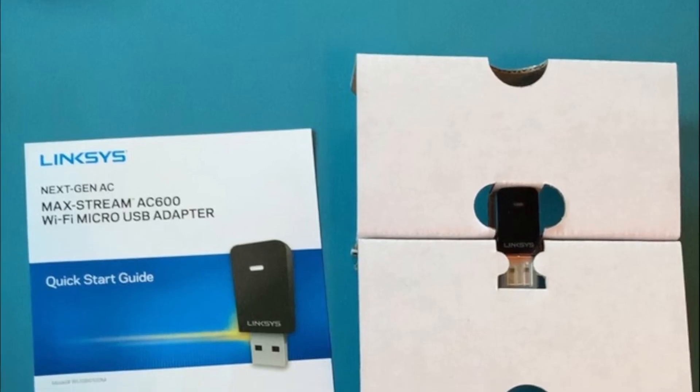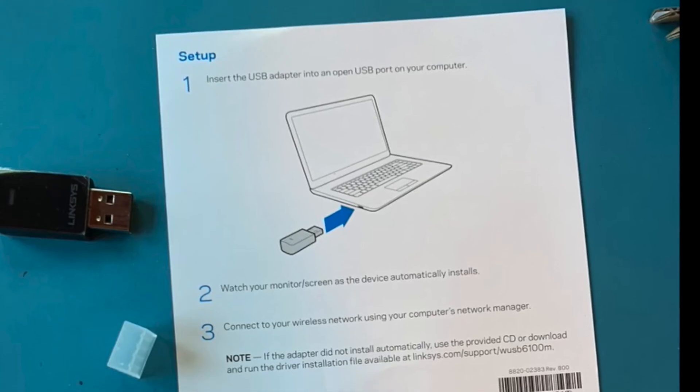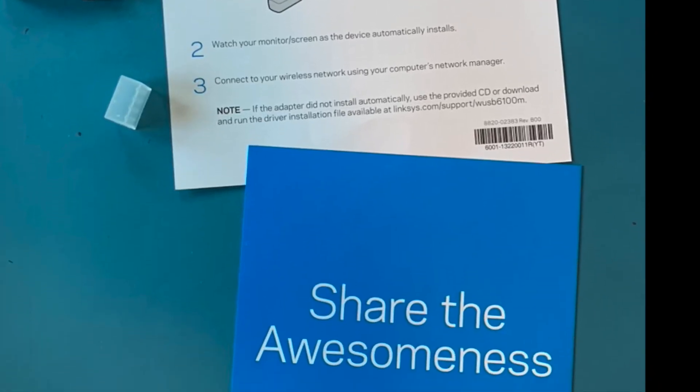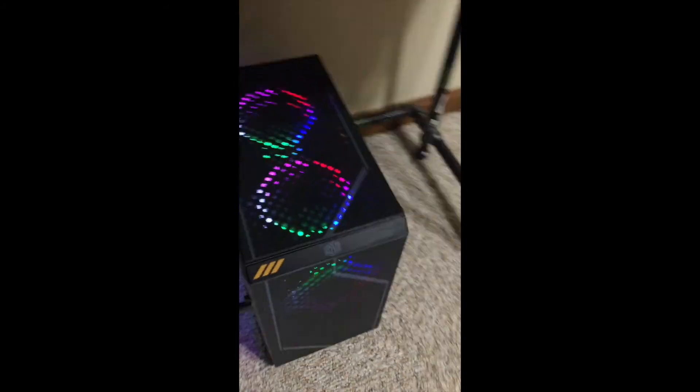Its speed is at 600 megabits per second — it's really not the fastest, yet it helps you play most games and surf the net at a decent speed. If you want faster, you might consider using a wired connection. This thing only weighs about 0.022 pounds; it's so tiny but does the job well.